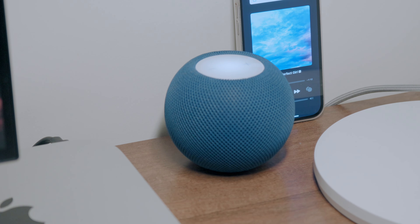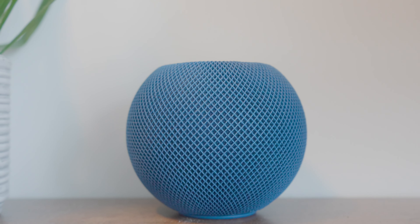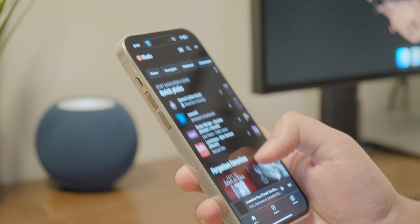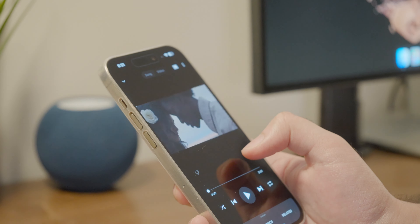With that said, I love the little attention to detail within that ecosystem. For example, transferring via AirPlay 2 from your Mac, iPhone, or iPad is a seamless process — you can easily do it from within the operating system itself. No funky Bluetooth menus; it's just there as long as they're all on the same Wi-Fi network.